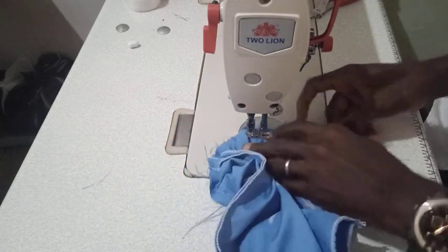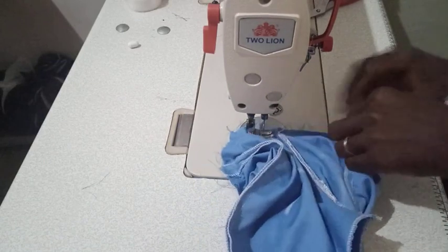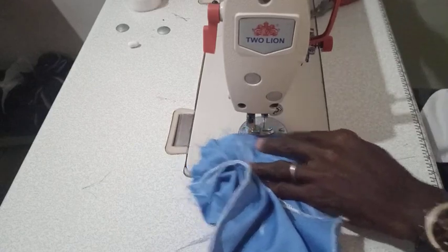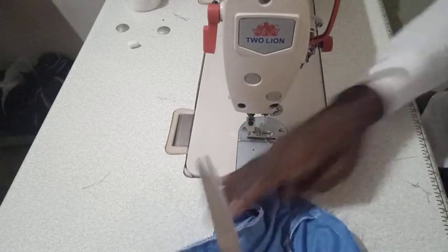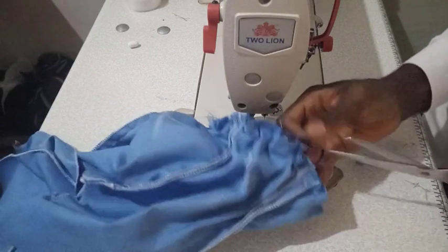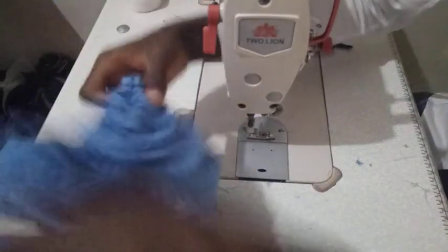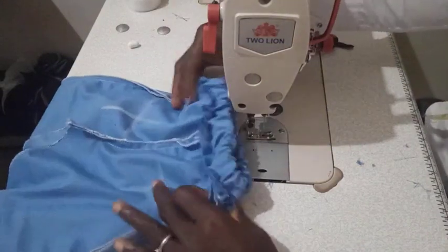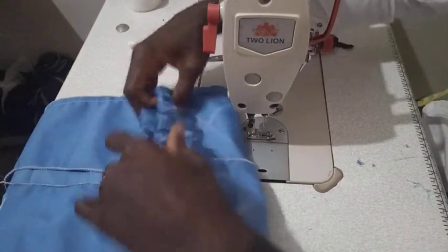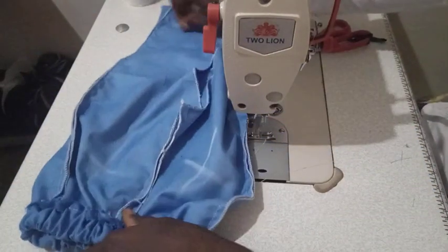We have sewn all the way around and we are done attaching the elastic waist. We are going to hem this waist so all these threads pulling out will be tucked in. You can see this is the waist of our trousers — see how it's taking shape. I'm going to trim this allowance here, then hem the trouser down to set the length before coming back to the machine.